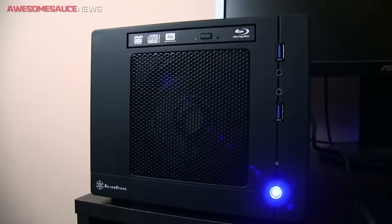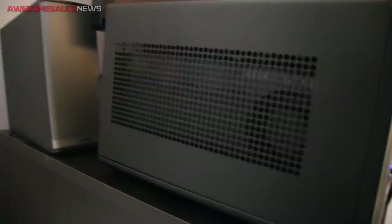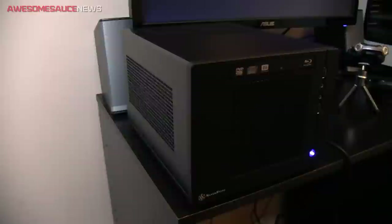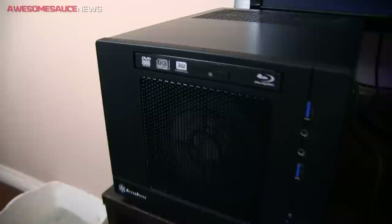We got power! The fans are spinning, the GPU's good, power supply's good. It's a success — it seems to be running all right. Went through POST. I think all I need to do now is install Windows 7 and just start loading up all my games and media onto this thing and then use it — that's the end goal.